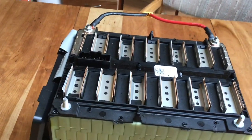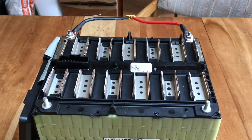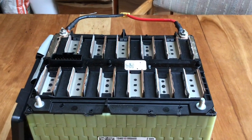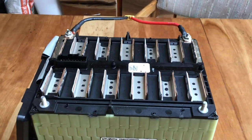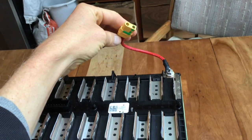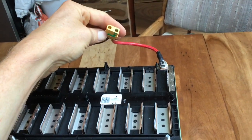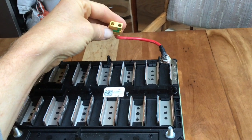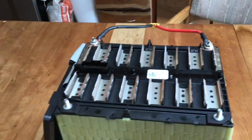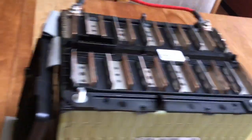When plugging a bunch of packs together in parallel — I use a medusa cable for that — be really careful. Check all the packs for voltage first and make sure they're extremely close in voltage. They shouldn't differ by more than 0.1 volt.